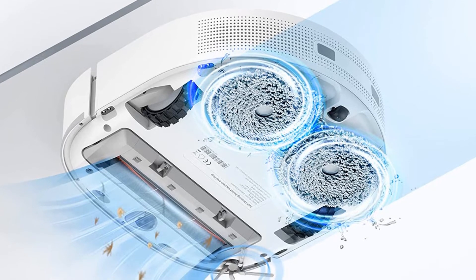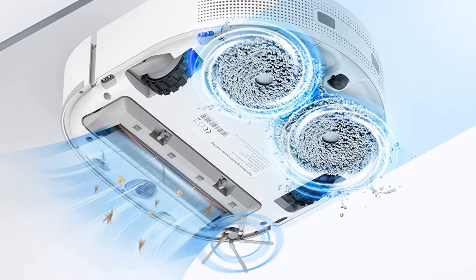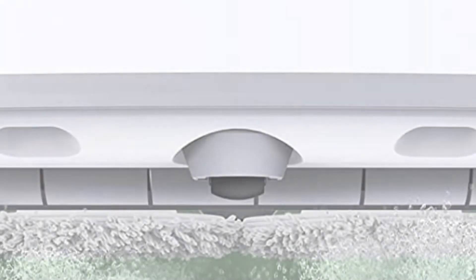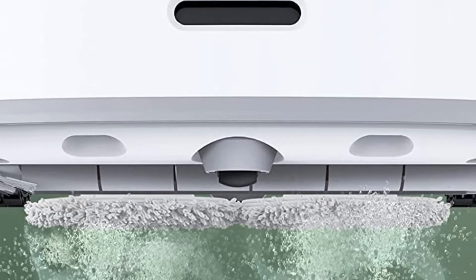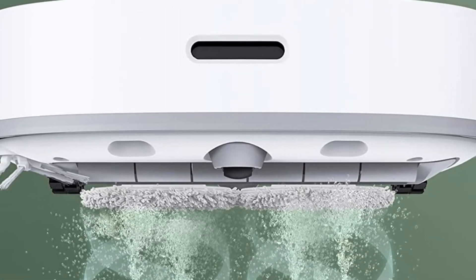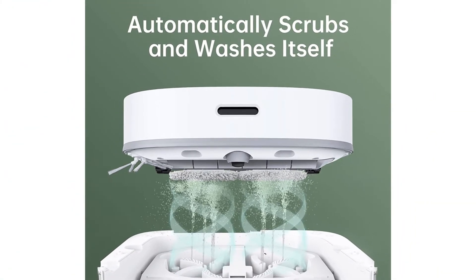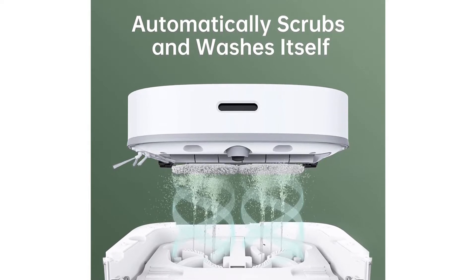There are two large storage containers — one for clean water and one for dirty water. If you choose to mop your floors, the vacuum will automatically separate the dirty contents and dispose of them once it docks. It then cleans and dries the mop pads using hot air to prevent damp and stinky surfaces. A small digital display on top of the base shows every step of the vacuuming, mopping and cleaning process.